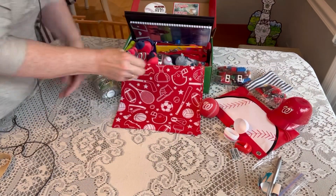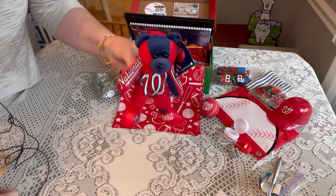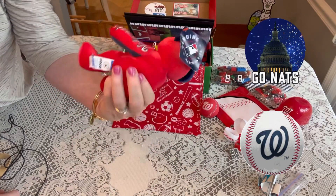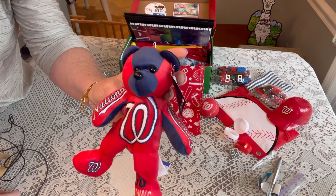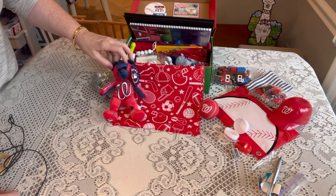His stuffy is an actual Washington Nationals bear that I got at the ballpark. He's really cute and soft, just says 'Go Nationals,' and he's red, white, and blue with a little clip so he can hang it up. And I forgot to mention: the bandana is a sports bandana I love that I got from Oriental Trading, and I've been using them in quite a few of my boxes.